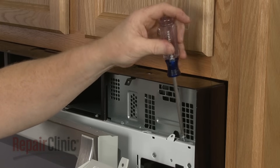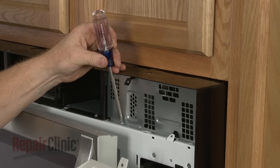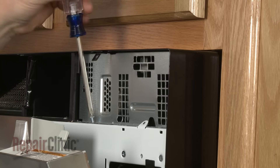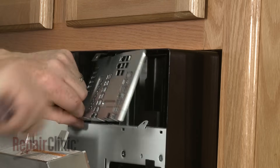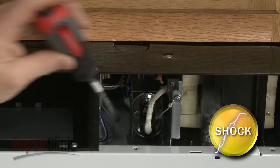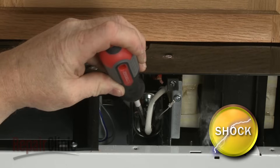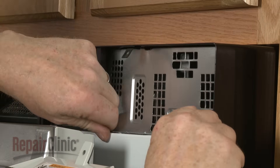To reach the fuse and diode, unthread the screws securing the inner access panel and remove the panel. To avoid injury, you should release the potentially stored electrical charge in the capacitor before reaching into the appliance. You can do this by placing a screwdriver with an insulated handle across the terminals. Be very careful not to touch the screwdriver blade. When the repair is completed, replace the inner access panel and re-thread the screws to secure.